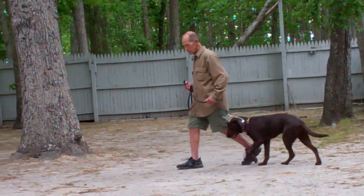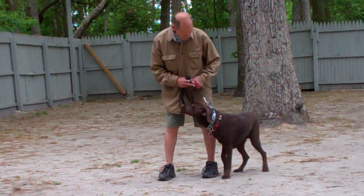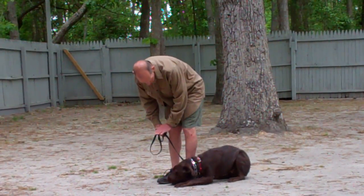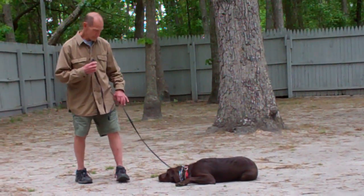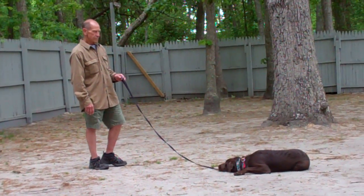Now when Casper first comes home and you're practicing his commands throughout the day and generalizing him, you also want to make sure that you are setting aside about 10 to 15 minutes to work him in a formal obedience session such as the video here. Great practice and it will definitely help with the transition back home.